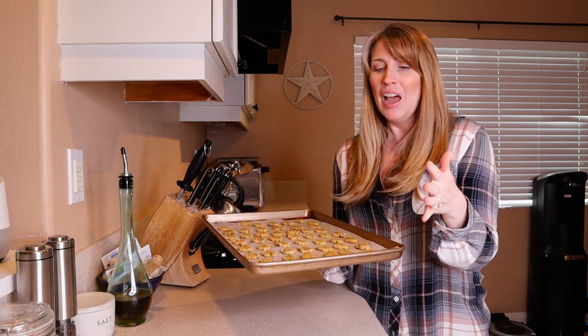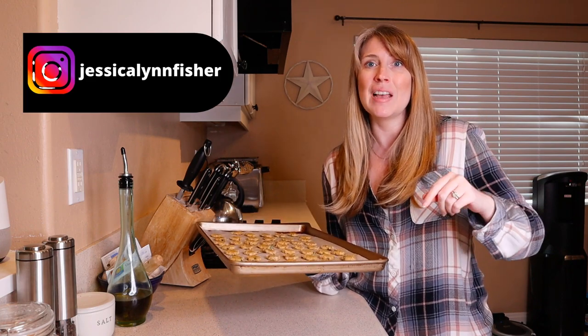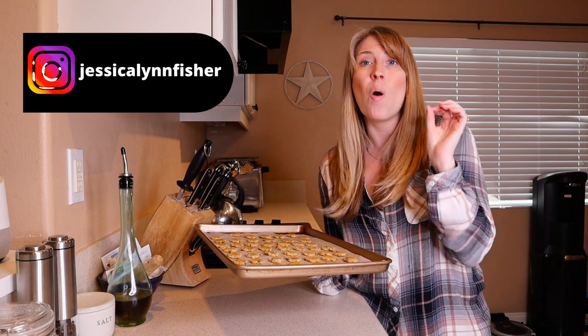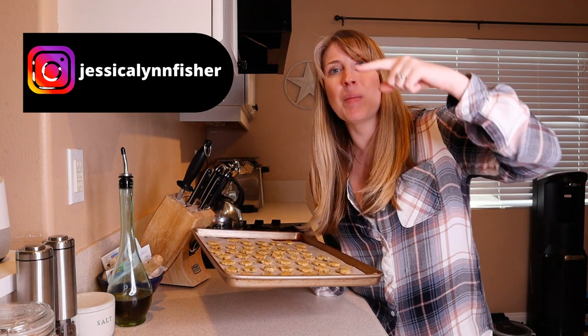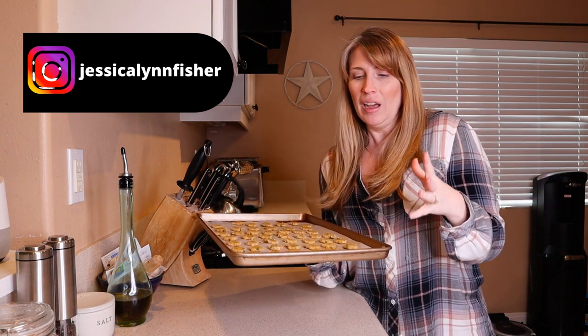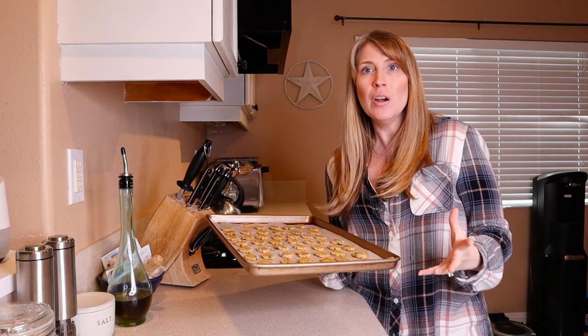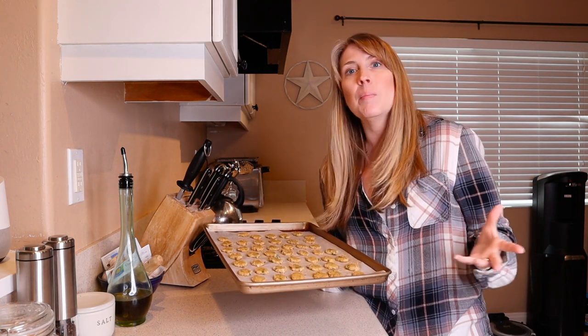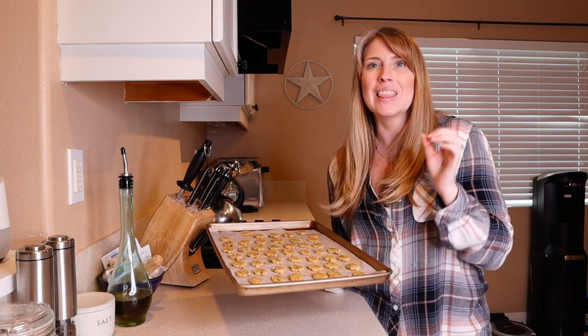My dog likes them, and my dog is incredibly picky. So go ahead and give these a try — let me know how they turn out and how your dog likes them. Post in the comments and let me know. Also take pictures, take video, post it on Instagram and tag me — my handle is right down here. I would love to see how much your dog loves these treats. They were Pinterest-inspired, but I kind of made it up as I went along and they turned out wonderfully. Give them a try and let me know what you think.